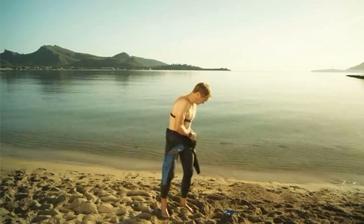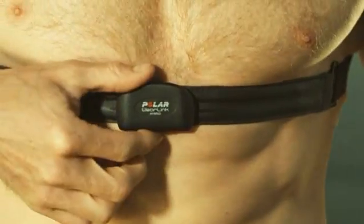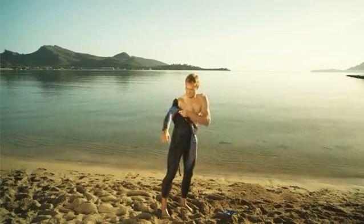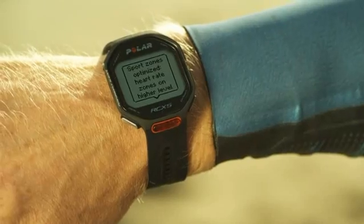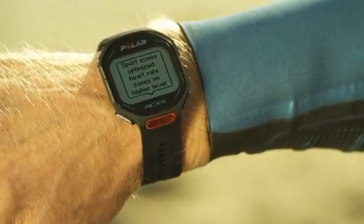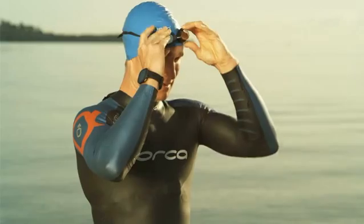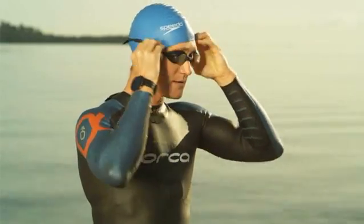Here's the clever bit about the RCX5. During the beginning of my training session, the Zone Optimizer evaluates the state of my body and adjusts my heart rate zones accordingly. It looks like I'm in good condition today, so it's setting my zones higher. Now I can be sure I'm training at the right intensity for this session.